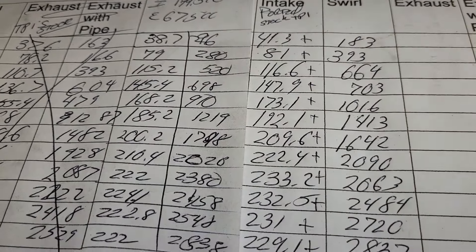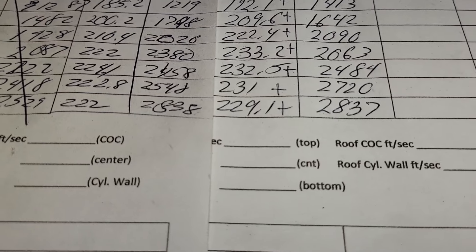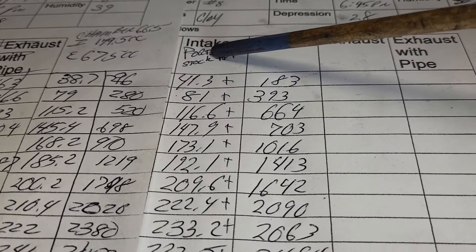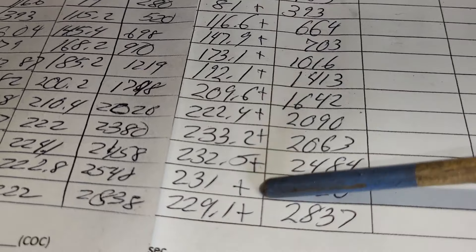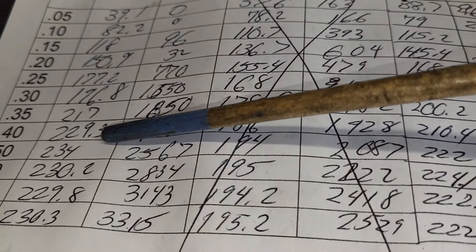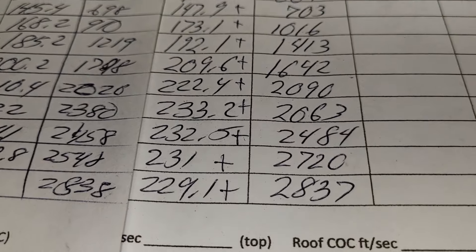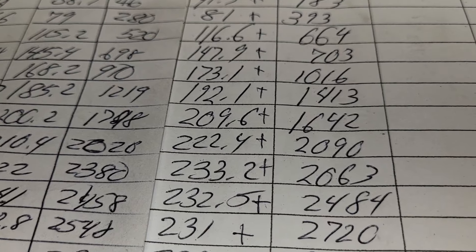This is the TPIS stock with the clay on the right runner, and this is my ported stocker. The pluses and minuses are in reference to the TPIS — my stocker beats it everywhere. It comes damn close to the flow the head itself did, which I think is amazing. I wanted to see what my ported stocker flows and put it directly on the bench — I'll show you how I did that.